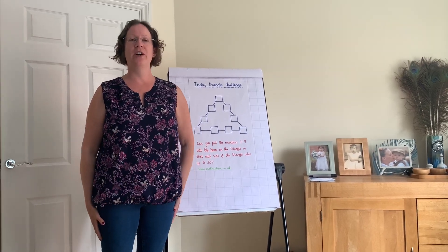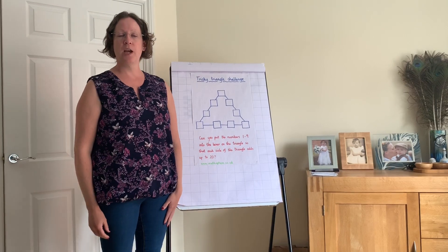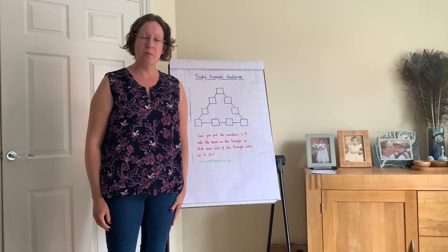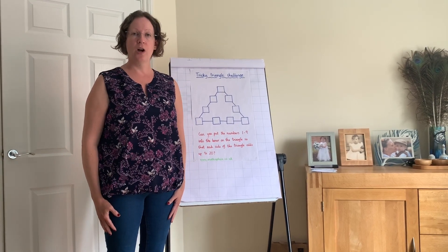Hello, nice to see you — missing you all. This is our second week of videos on YouTube. I'm going to carry on with Mrs Evans' one from last week; she was looking at addition.